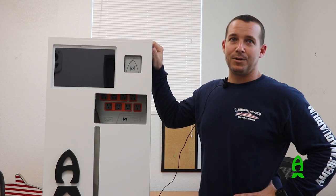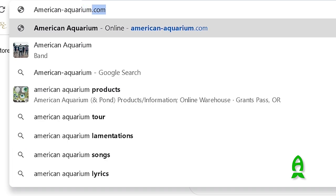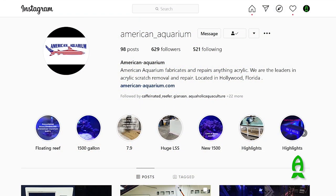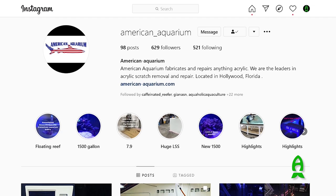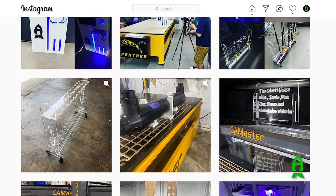My name is Chris Reynolds with American Aquarium. You can reach us on our website at American-Aquarium.com, give us a follow on Instagram at American_Aquarium, or give us a call at 954-235-9797. We're located in Hollywood, Florida.